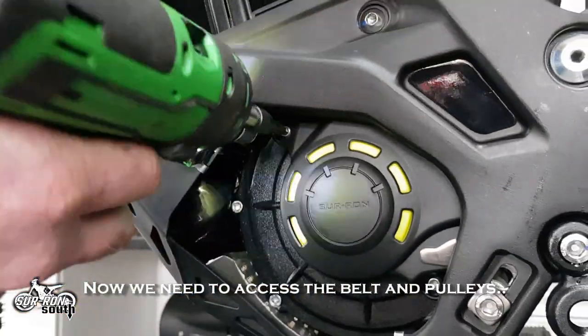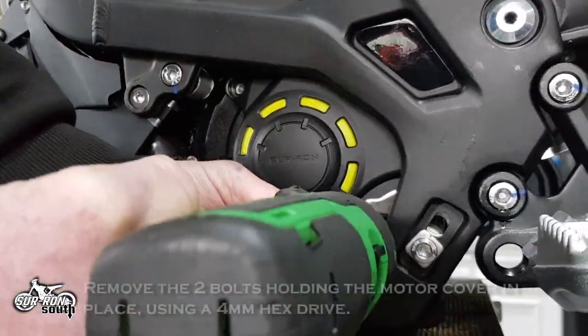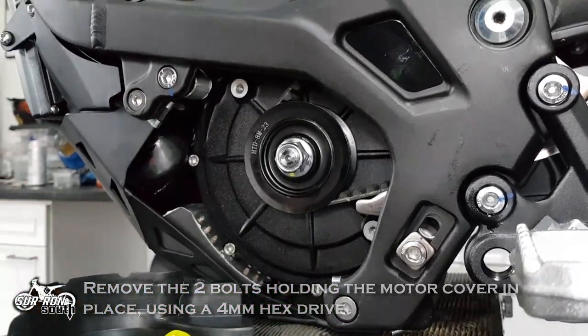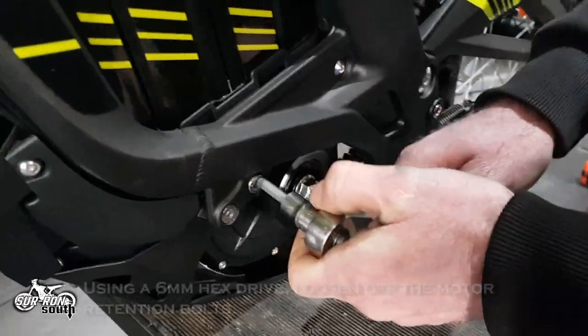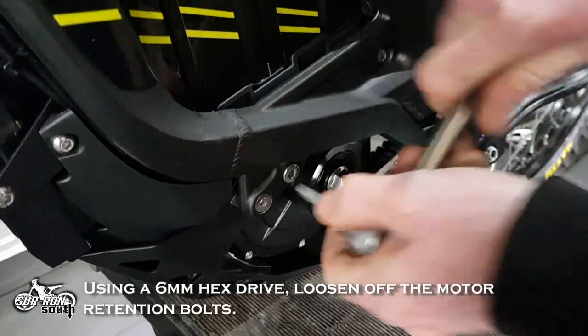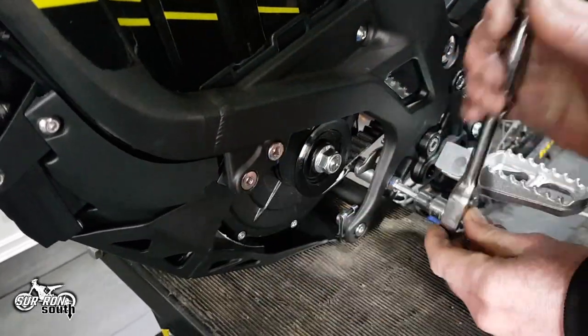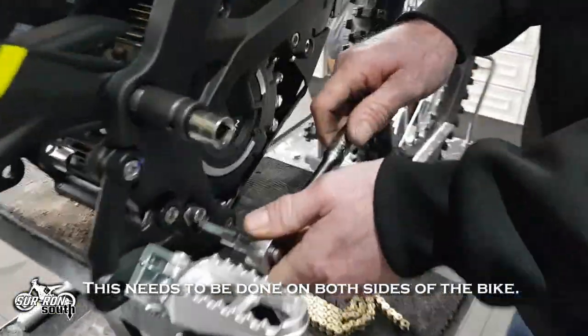Now we need to access the belt and pulleys. Remove the two bolts holding the motor cover in place using a 4mm hex drive. Using a 6mm hex drive, loosen off the motor retention bolts. This needs to be done on both sides of the bike.